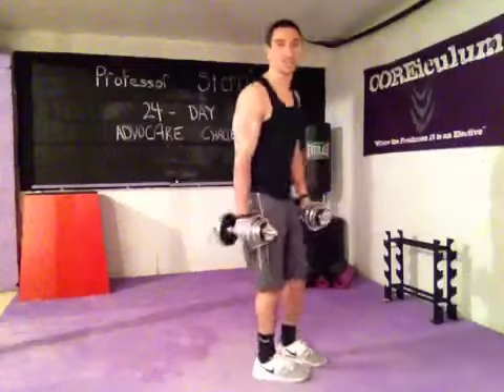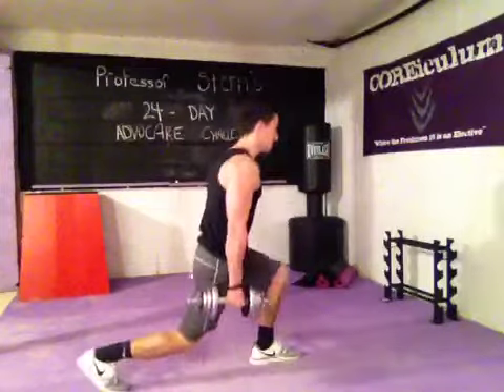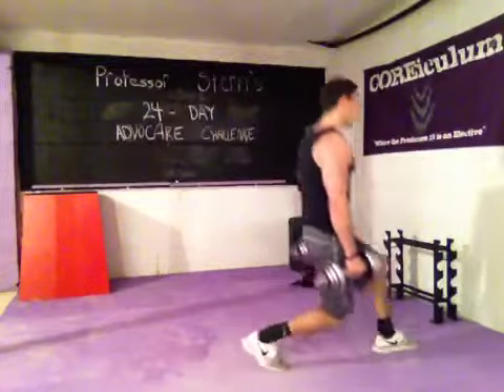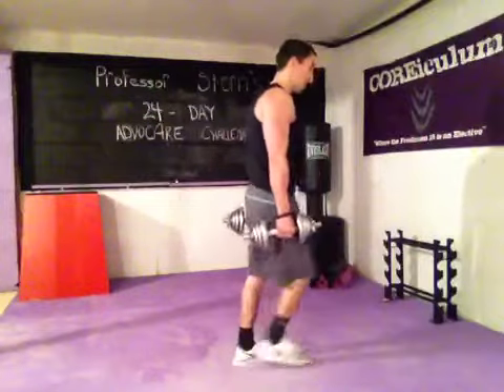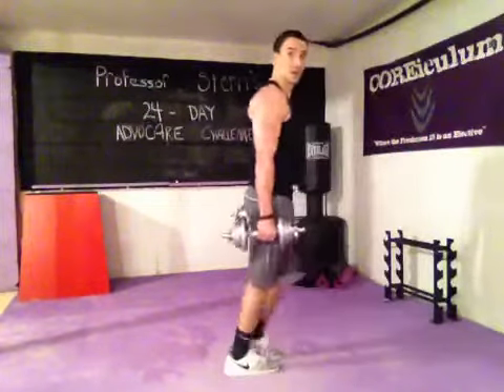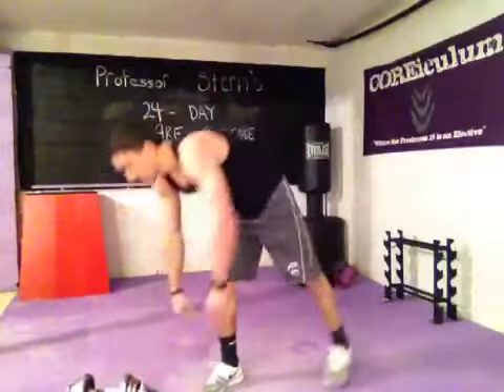Alternating lunges — I like the reverse lunge. If you want to go front lunge, that just looks like this. Just make sure that knee does not cross the toe line. You're going to get all the way to twenty on the lunges. Dropping the dumbbells.